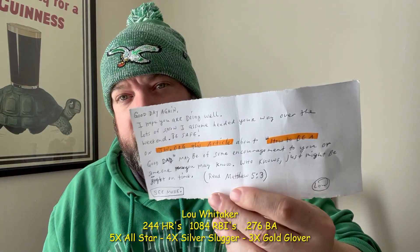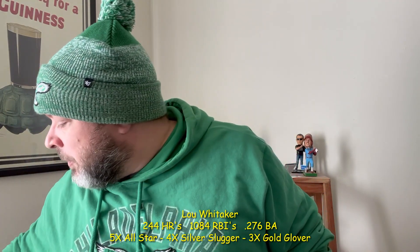That's Mr. Lou Whitaker on the 90 Don Russ diamond game card. He actually wrote me a letter — 'Hope you're doing well, hope the snow didn't make its way over the weekend, be safe' — and then shared some stuff about Jehovah's Witnesses. I paid the donation to get that, not inscribed.